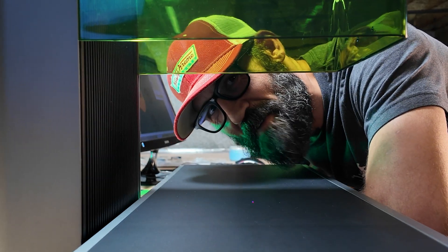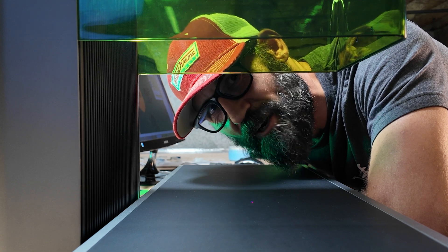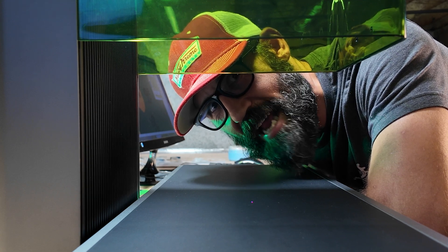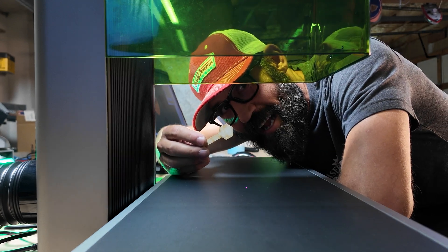Now that we finished engraving those watch backs, let's run this thing through its paces and engrave a bunch of other items — metal, wood, whatever — starting with this wooden key.